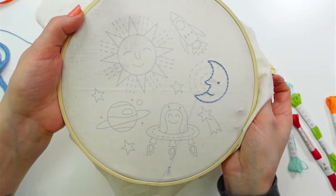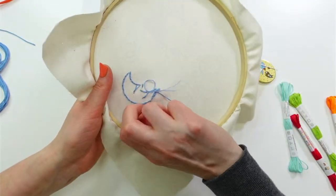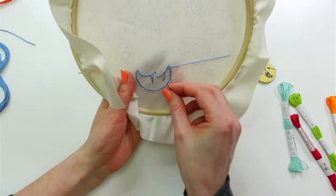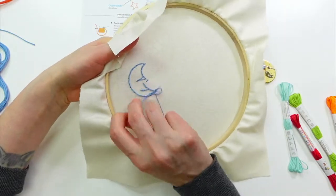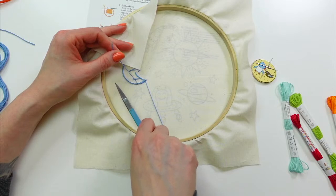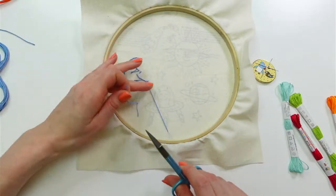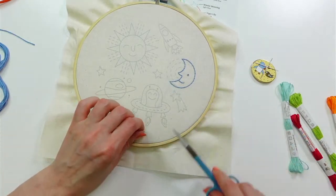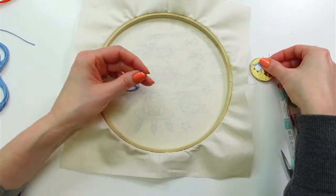That went pretty quick — the little part of the moon is done. Let's weave in the ends. I don't like using knots because things get stuck on them and I hate pulling that fuzzy end through to the front. Weaving in the ends also makes a nice clean back. I weave in three times — one way through a bunch of stitches, back, then one more time, which locks it in. Then I snip the thread close.